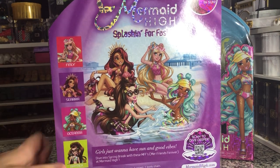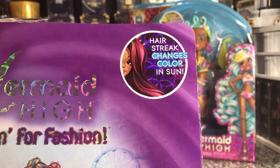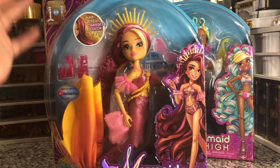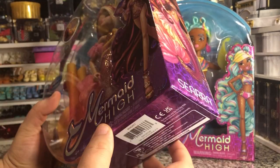It's got a QR code to take you to the Mermaid High site. The contents listed are: one doll, one mermaid tail, one pair of sunglasses, one crown, one body chain, one pair of shoes, and one piece bathing suit with arm puffs. Also, the hair streak changes color in the sun — I'm not sure how that's going to work, and I'm probably not going to test that because it's actually like four o'clock in the morning as I record this.